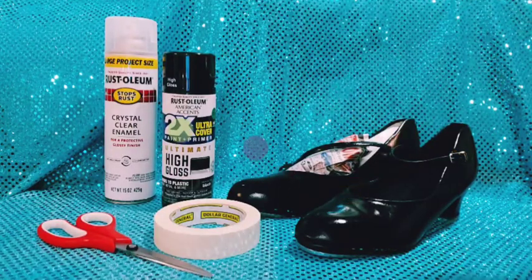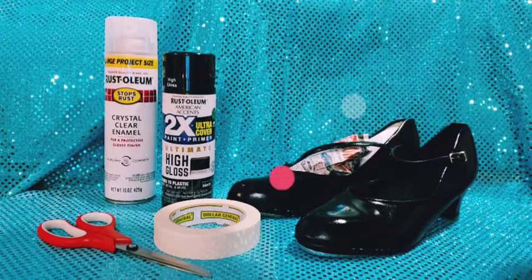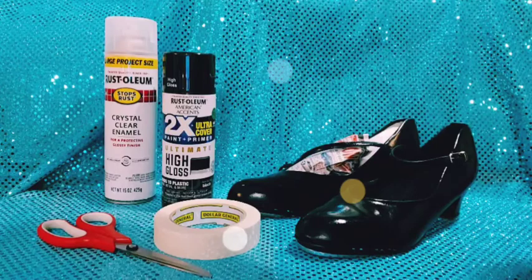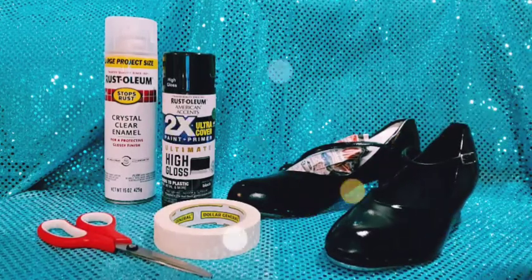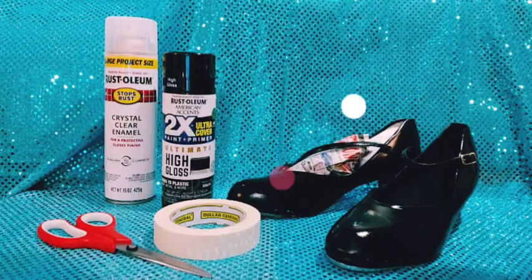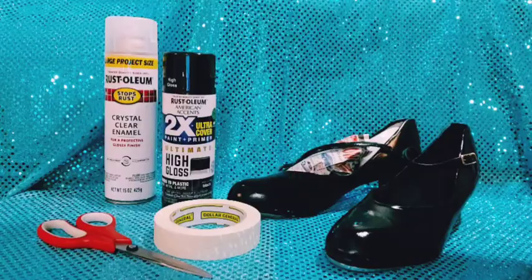So once again, alcohol first. And do not do this on real leather — it will crack the leather. Just do it on a pair of shoes that you're not too concerned about. Two coats of the spray of your choice. The other pair of tap shoes I also did with the silver, and they turned out just as beautiful.